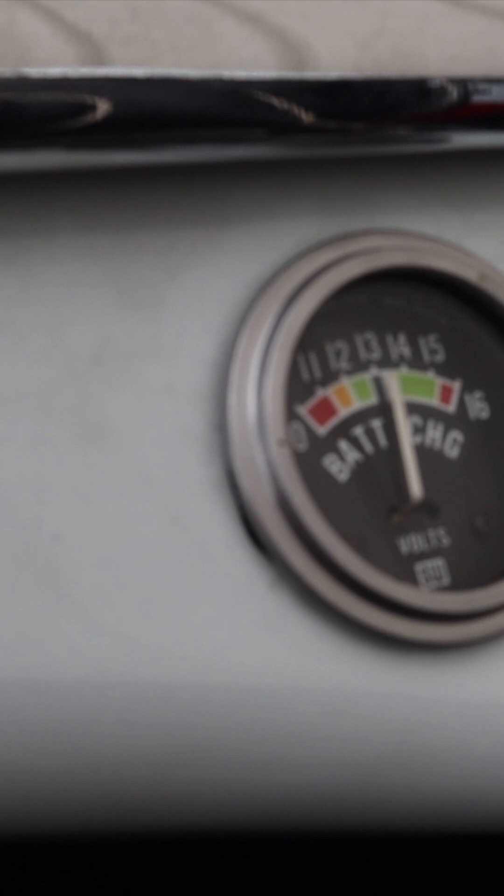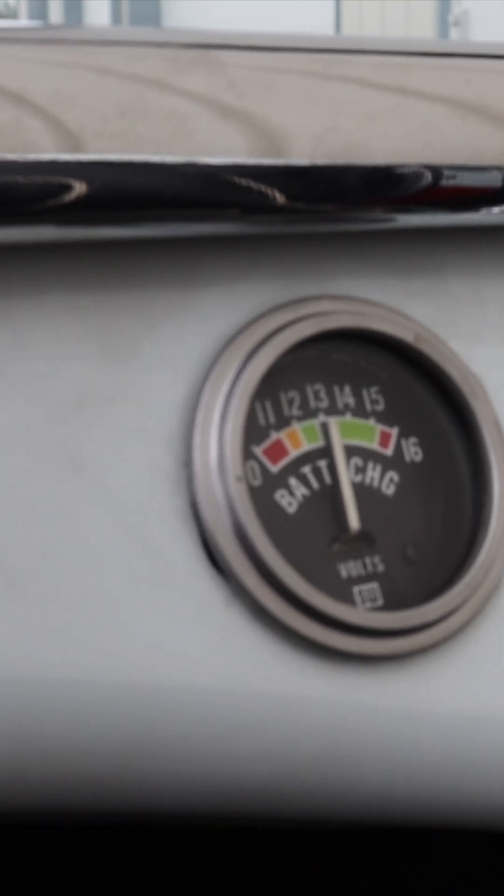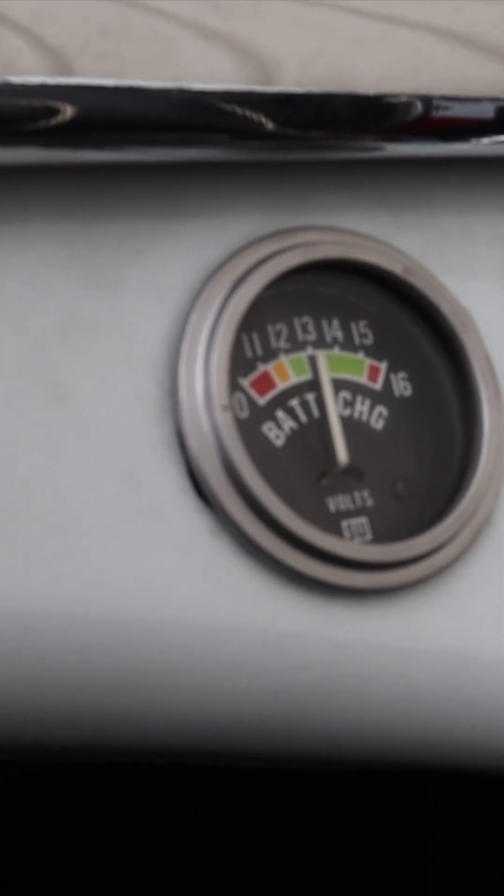I'll hit the starter button over here — the car starts right up. Now this is a very big engine and really hard to crank. Normally these would not start that quickly.